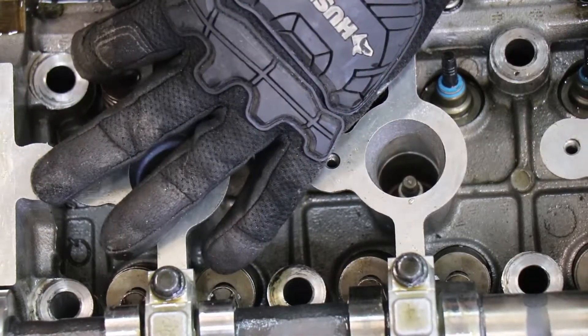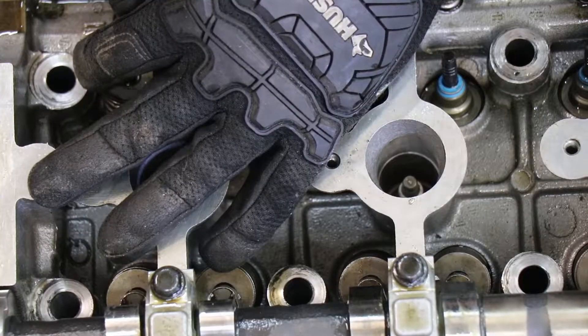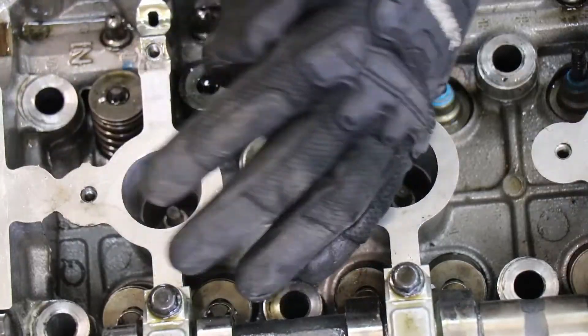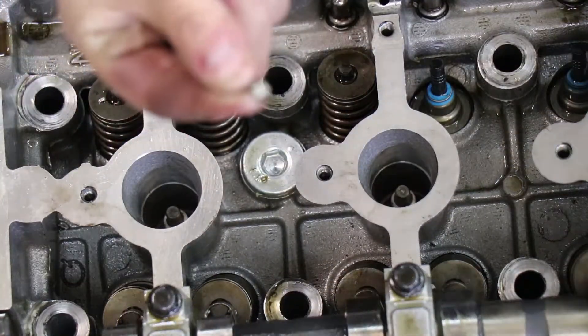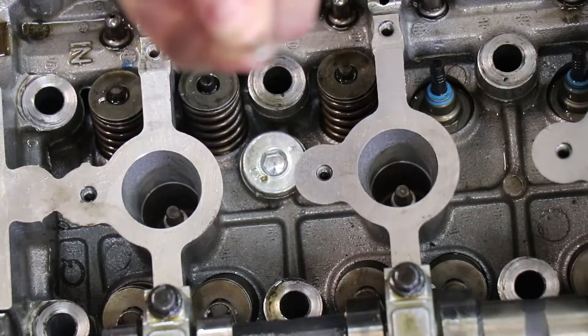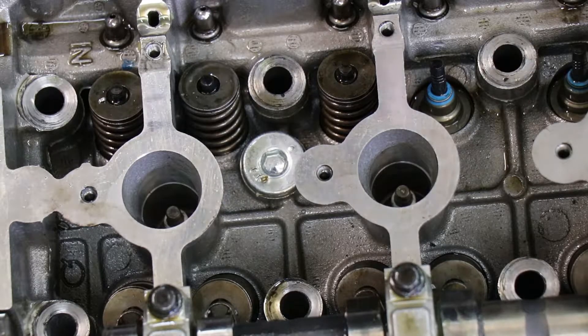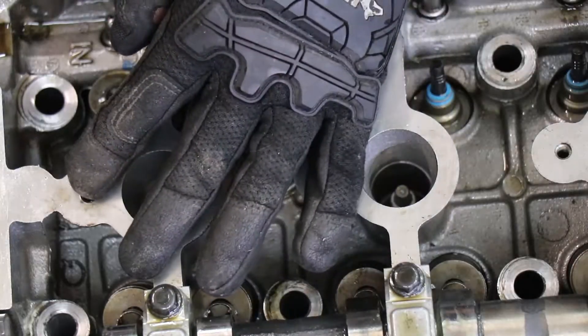I just grab a magnetic tip magnet and I'm able to just extract the keepers. This is a brand new cylinder head so the keepers might be on a little bit tighter than a used head - yours will probably be a lot easier if you have a couple thousand miles on it. Then I'm just going to simply repeat the process with all the valves. On this particular one you can see that one valve keeper came off but the other one is still in there - don't try to wiggle your finger in there, just hit it a couple more times.